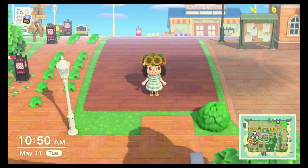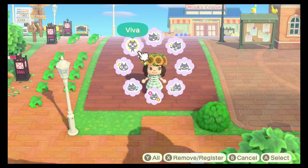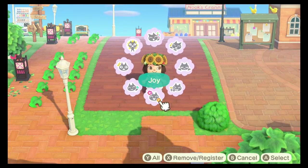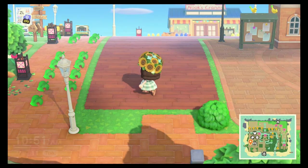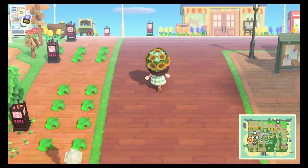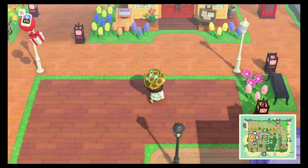Hey guys, it's Dani Bell. Today I am doing a build on my island of Honeybell and I've got this space right next to my resident services that I wanted to do something with. It previously used to be a little sitting area park, and what I decided to put here was an outdoor library.